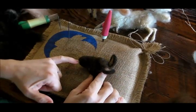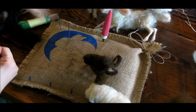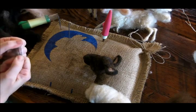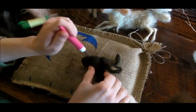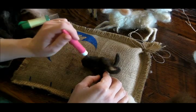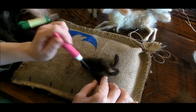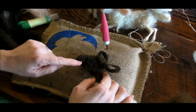Their little mouths don't come back super far. So we can take a little bit of natural black — just a real thin little piece — and just lay it on here and felt that in to cover the seam that might be there from your muzzle piece that we made. So their mouth just starts right there.